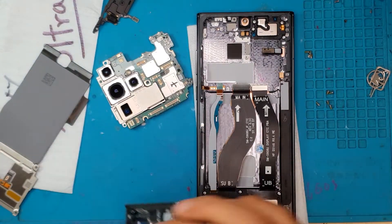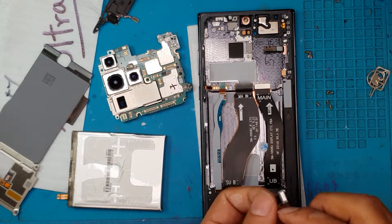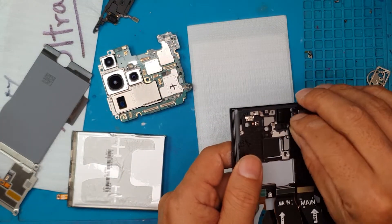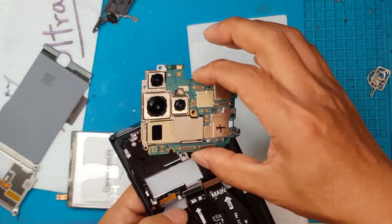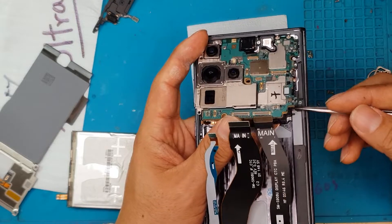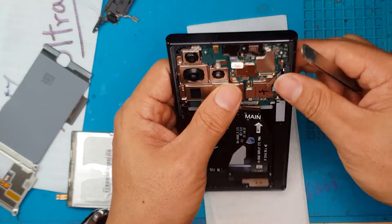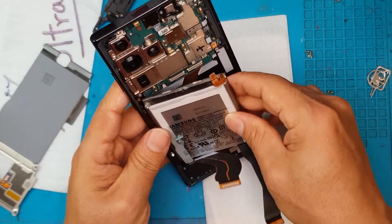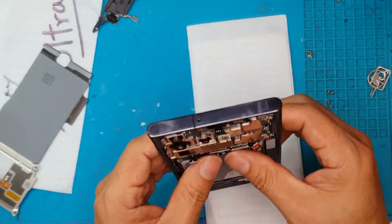Right now we're going to remove the battery, which is also held on by very strong adhesives. This is the front camera — it's fairly easy to install, just put it on the slot. The main board comes next. The replacement screen also comes with the buttons and all the cables, so we just have to transplant all the components: the battery and the cables from the daughter board at the bottom.